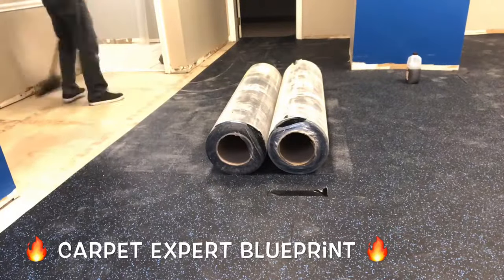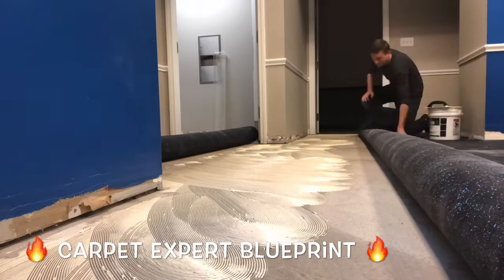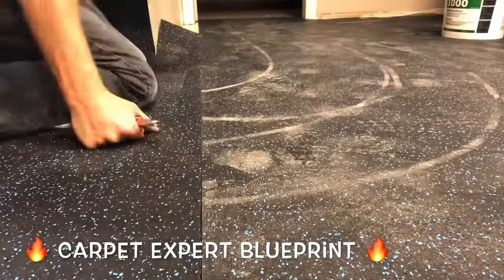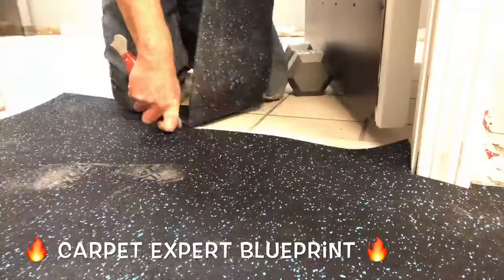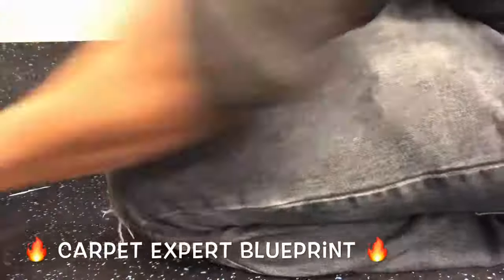It is a good moneymaker overall if you can get past the fact that this stuff is insanely heavy to manage and carry around. But once you get it in, you're getting paid and you're good to go. This 1,300–1,400 square feet, whatever it was, probably took us about six hours to get in. All the time really was in the cuts. We had it laid out so fast. You've got to take your time around these little door jambs here — this eats up a lot of time — and the final cuts along the walls.